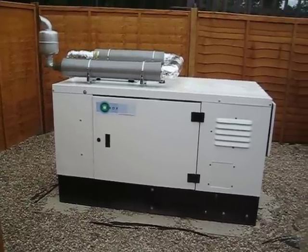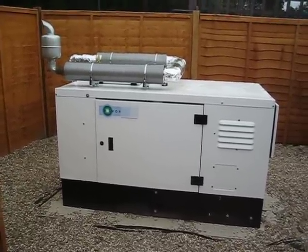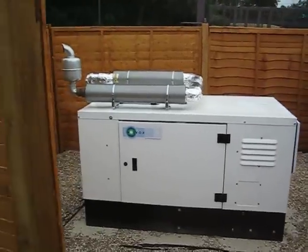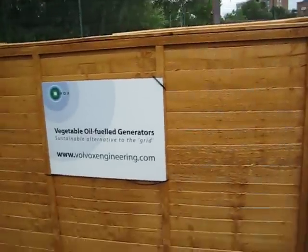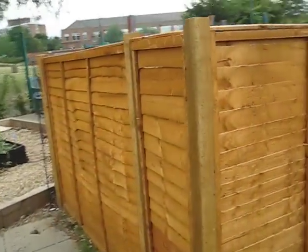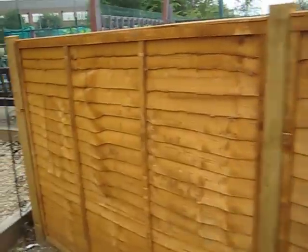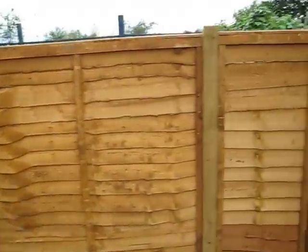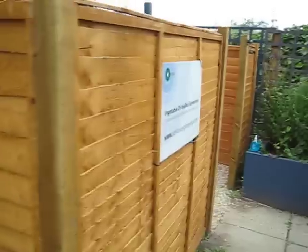So this generator is on an allotment in Brent. The fencing is more to do with security than sound — it has no effect on the sound. It's there just so that people can't see what's inside, in case they want to take it home themselves.